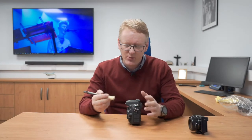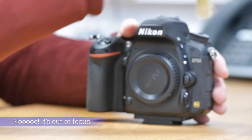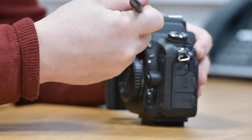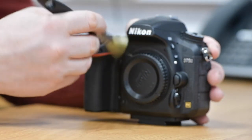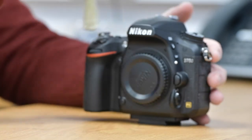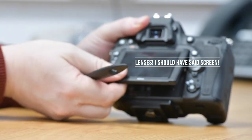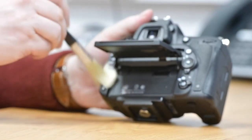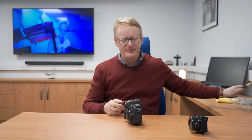What you want to do is get yourself a paintbrush, because paintbrushes are really useful. Sanding grit gets everywhere, and you want to just have a good brush around all the buttons, knobs, dials, slots — just to get all the grit off the camera. Don't forget the back where the buttons are. If you've got one of these articulating screens, pull that out and give it a brush underneath. Just make sure you give the camera a really good brush around to get all the dirt and muck out of the way.